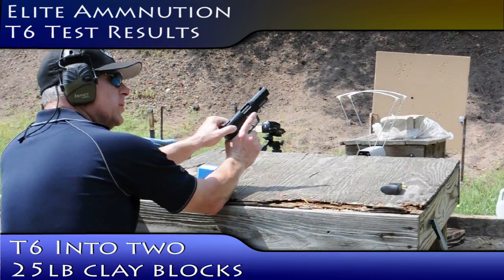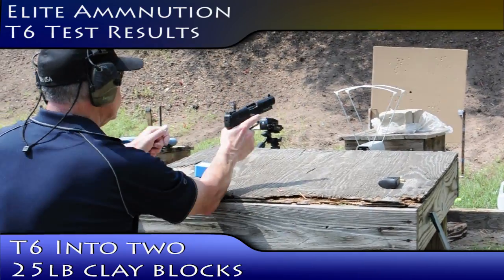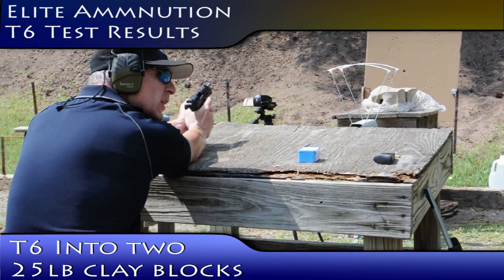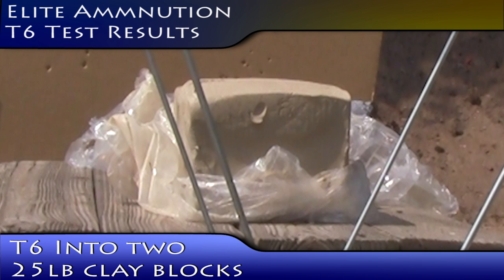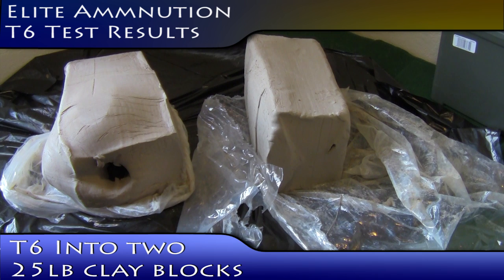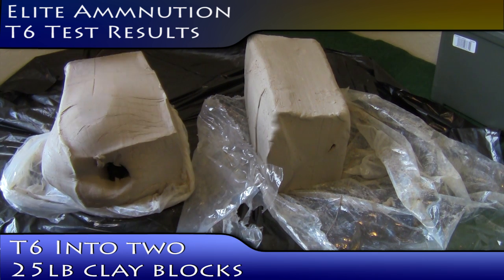Elite Ammunition T6 into two 25-pound blocks of clay. I got freakin' splattered with clay. These are the blocks of clay that we just shot. It entered here, came all the way through, and then entered into the second block.